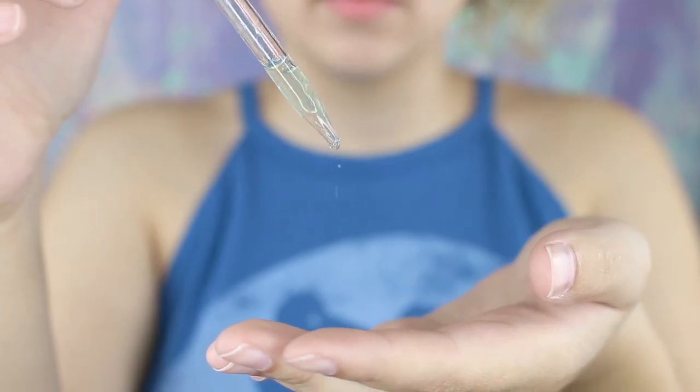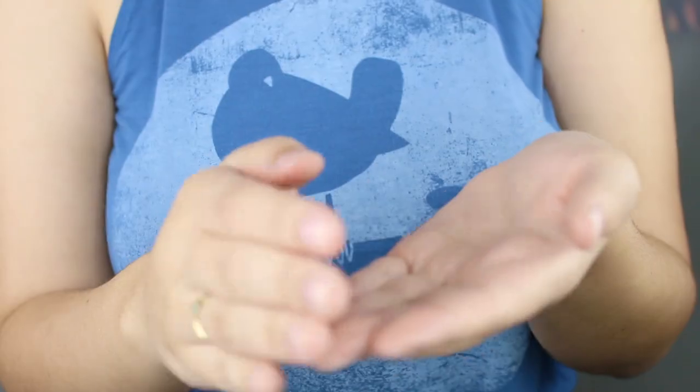Now we're moving on to the Rose Quartz and Jade Roller tutorial. When you get to the part in your skincare routine where you're using your serums or your face oils, you're just going to put those nice and gently into your skin. This is where your chilled Rose Quartz Roller comes into play. It is so great at helping with absorption of skincare — it really helps to penetrate the skin. Lizzie is starting at the middle of her chin, going up and out and then down her neck.